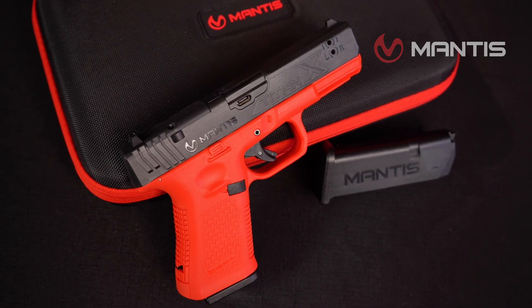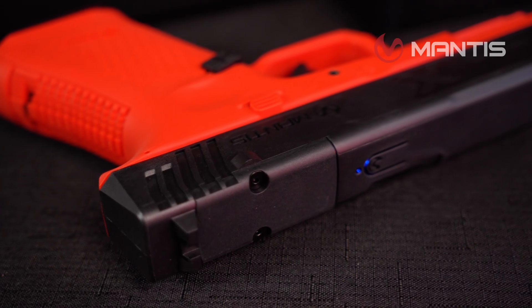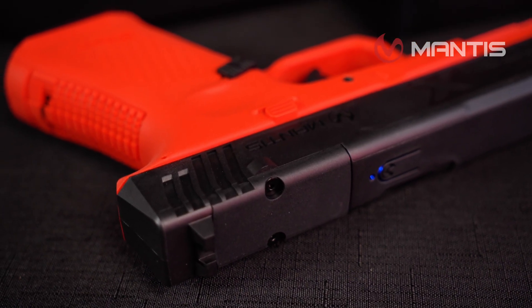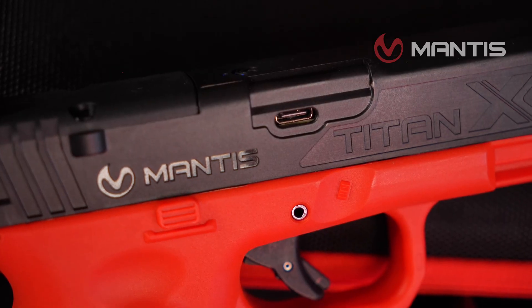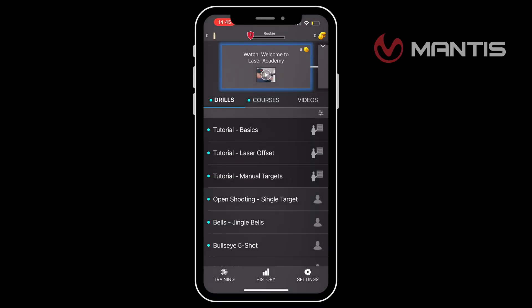You can perform realistic mag changes due to the weighted mags and the auto detection that comes with your kit. The adjustable laser allows you to adjust for windage and elevation for accuracy. The Titan X comes optic ready for RMR, RMS, and Shield RMSC footprints. And no extra batteries are needed due to the USB-C charging port. Lastly, the Titan X has Laser Academy compatibility, meaning you can pair it with the Mantis Laser Academy and get things like target feedback as well as scenario training.